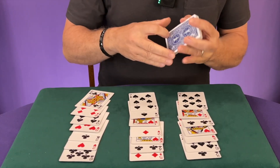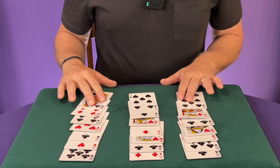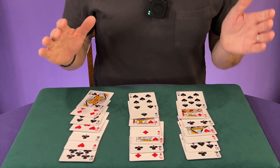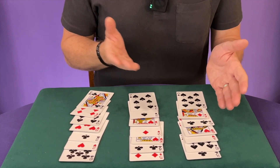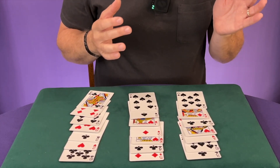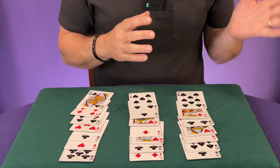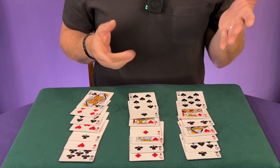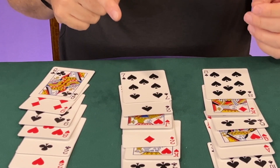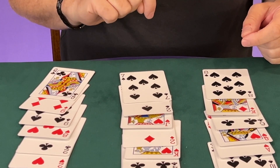The rest of these cards you can get rid of. Now you're going to invite a volunteer to look at and memorize one of the cards. If you're performing for just one person, you can allow them to look with their eyes and not say their card out loud. But if you're performing for a bunch of people, maybe you turn around and invite them to point to a card quietly so that everyone can see the chosen card. Let's say they choose the seven of spades.